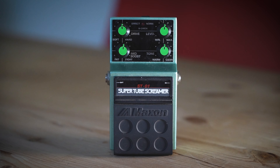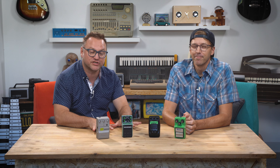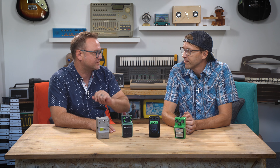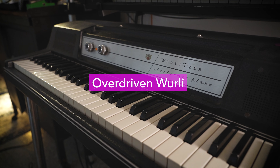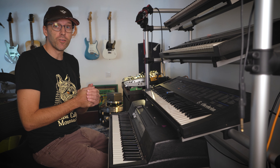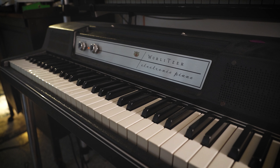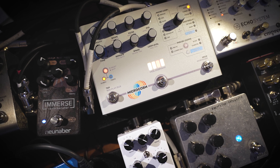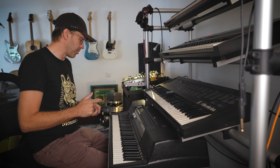There are thousands of videos of people using Tube Screamers in standard ways — we didn't want to do that. We wanted to challenge ourselves and see if there are any novel ways to use this. Let's get unconventional. I'm going to run my Wurlitzer 200A through a Tube Screamer TS7. I've actually never done this before, so I don't really know how it's going to sound. I have a couple other pedals going — some reverbs and wobbly things — so let's hear how it sounds without the Tube Screamer first.